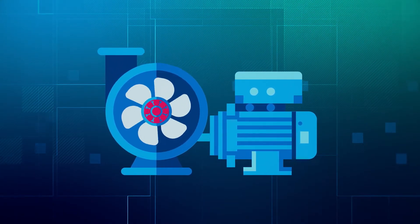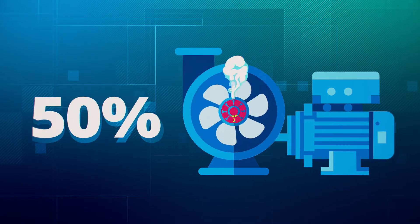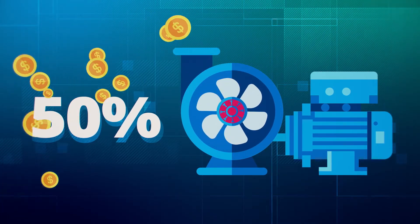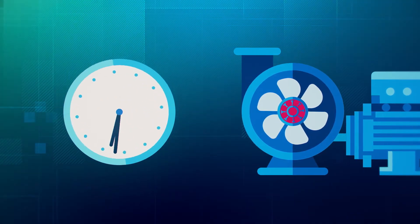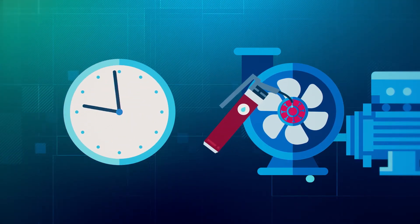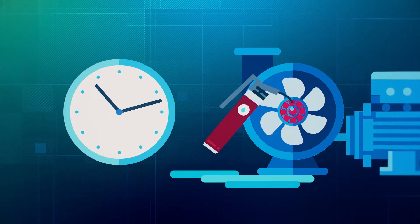Improper bearing lubrication accounts for up to 50% of machine failures, causing lost productivity and revenue. For too long, companies have had to rely on time-based lubrication schedules and labor-intensive processes, which often lead to over-lubricating bearings.